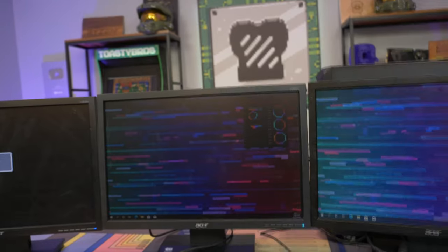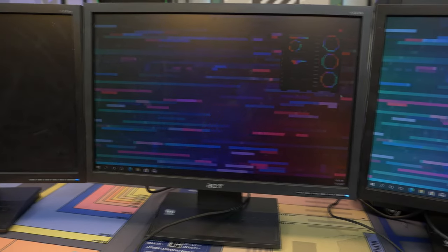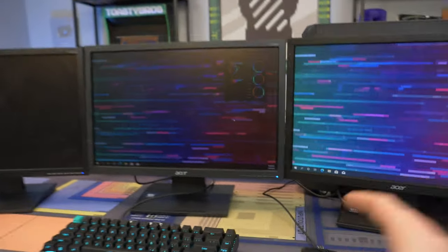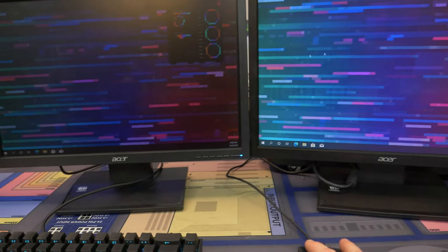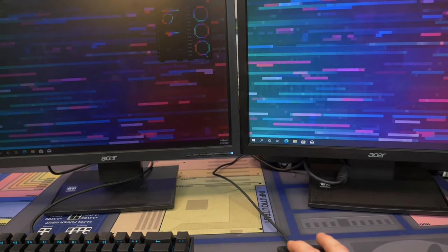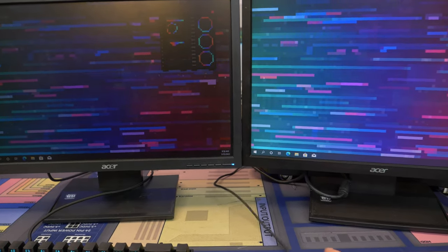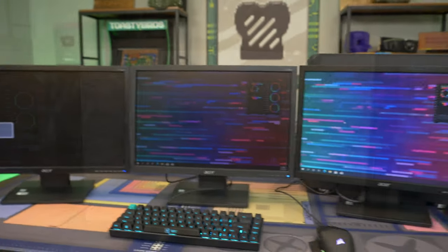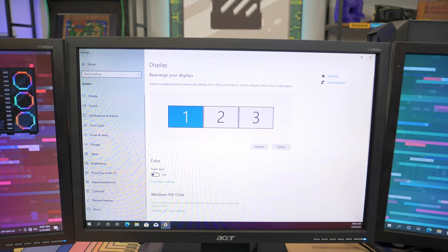We got two of them right off the bat. We got a cursor — that's a good sign. We actually have all three monitors working, and it looks like it even got them in the right orientation. When I drag my mouse, it actually knows where each monitor is. Sometimes they're going to be completely backwards and I'll show you guys how to fix that.